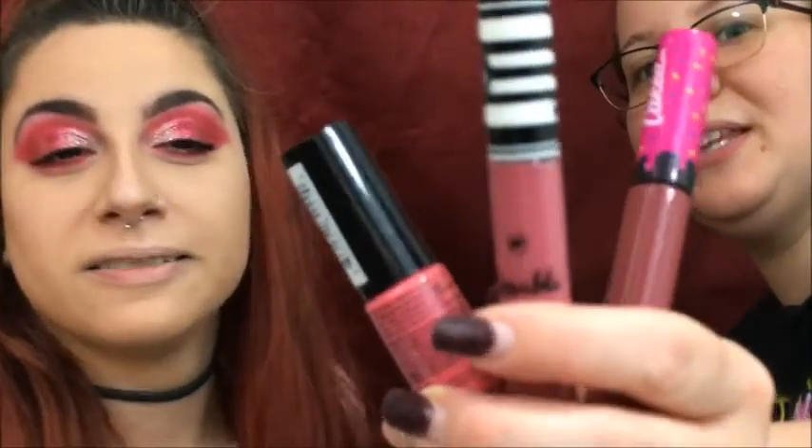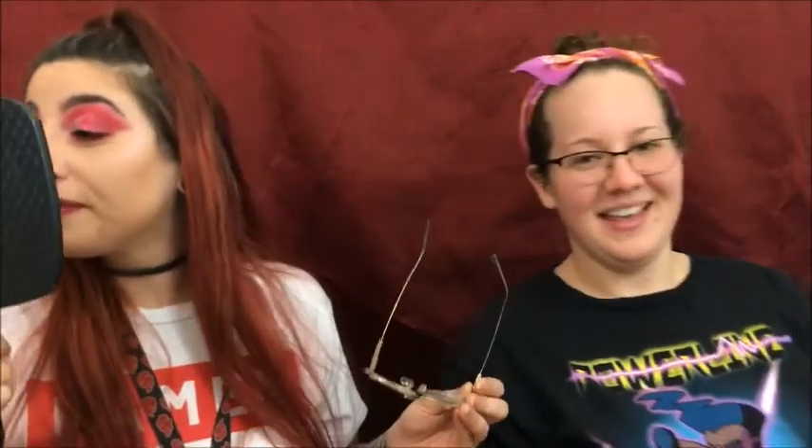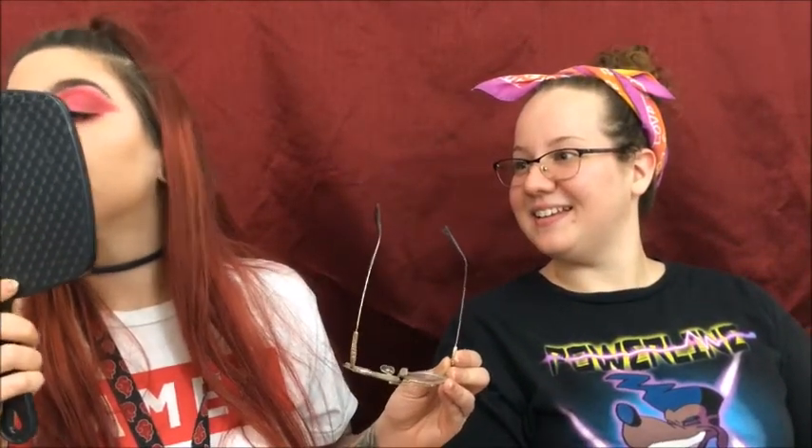Now we're going to use three lip colors to do her lips — we're doing a little ombre thing. And now we are finished! Marissa is going to put her glasses on for the big reveal. Wow, look at the glitter! The highlight on the nose, the black eyeliner on the bottom — it's so cute. The lips look good too. I love it!